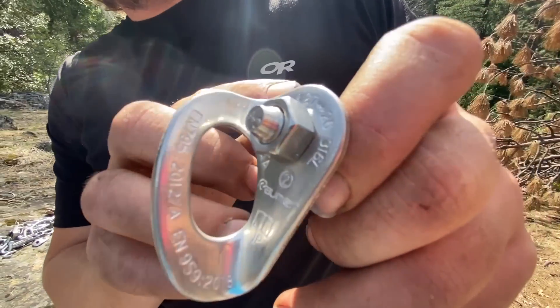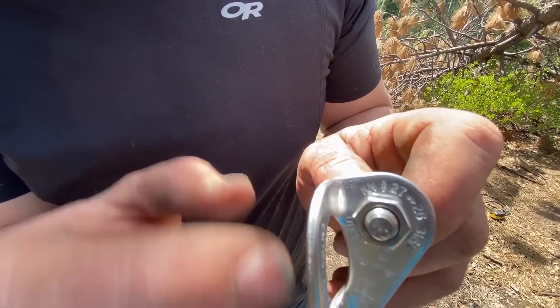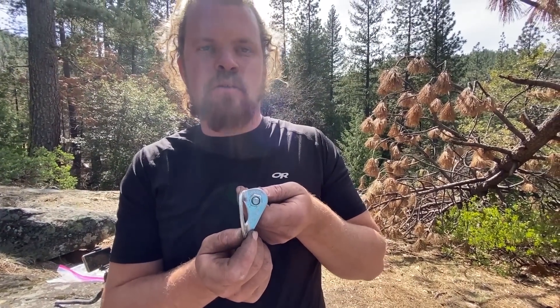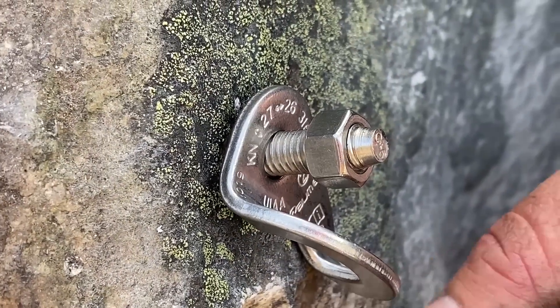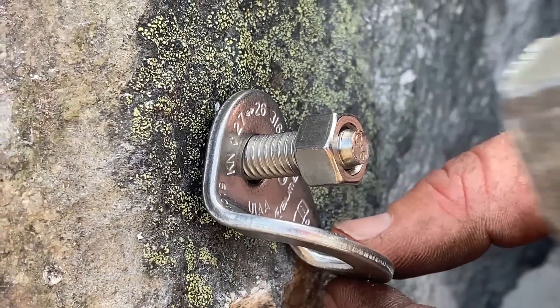To test them, we're using Romer hangers, rated to 27 kilonewtons in shear and 26 in tension. These are 316 hangers. Something I notice about these is they're going in a little bit easier than the DeWalt Power Stud that I normally use.